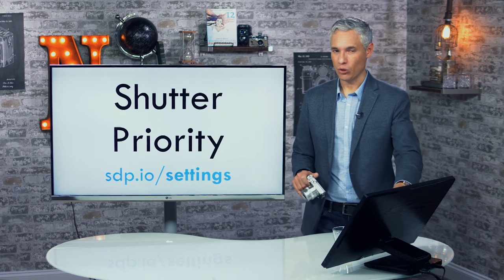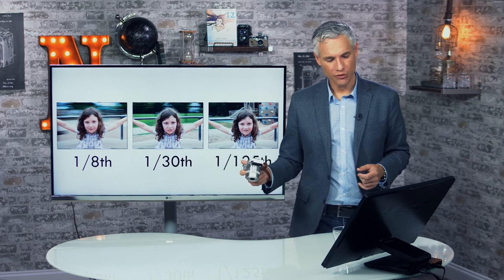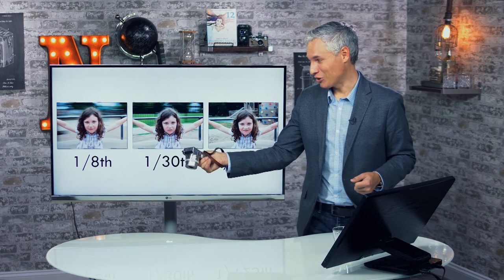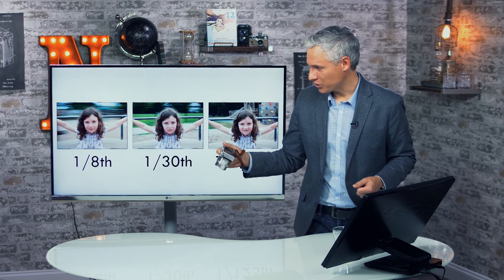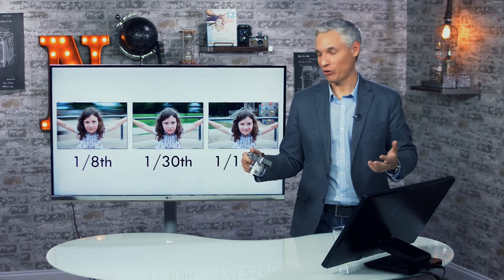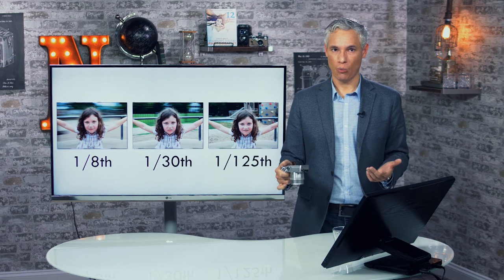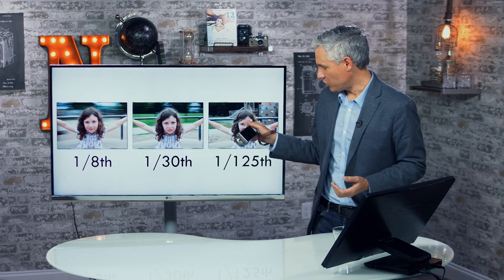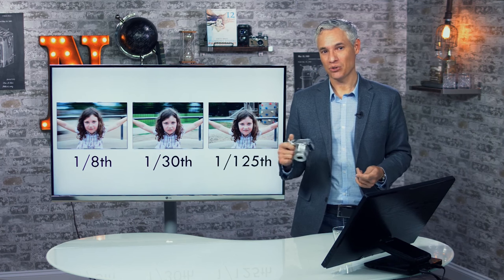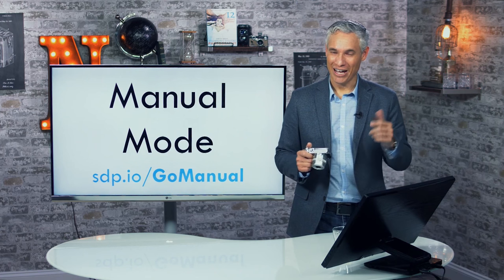Check that URL for a more in-depth discussion on choosing camera settings. This illustration shows three shutter speeds with my daughter on a spinning playground equipment. At 1/8th of a second, the background is completely blurred. At 1/30th, much less blurry. At 1/125th, the background is basically frozen. Higher shutter speeds freeze motion — something to think about when choosing your settings.